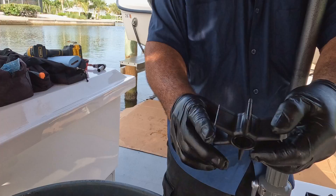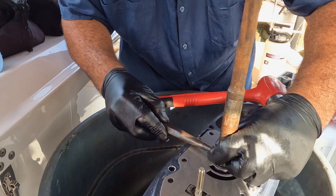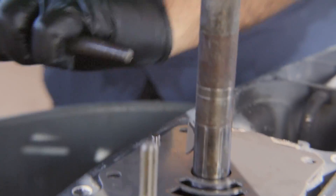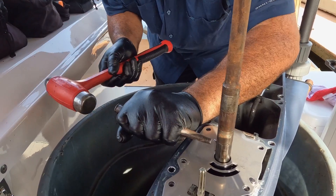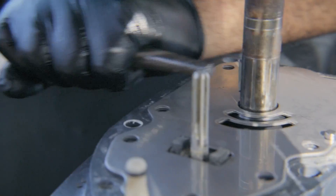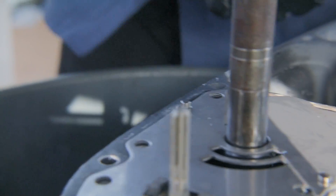Don't use any aftermarket stuff — it's not good for your engine. The woodruff key is kind of tough to do if you haven't done it all the time. Make sure that key is sitting perfectly, because if not you're going to have a hard time sliding that impeller on.